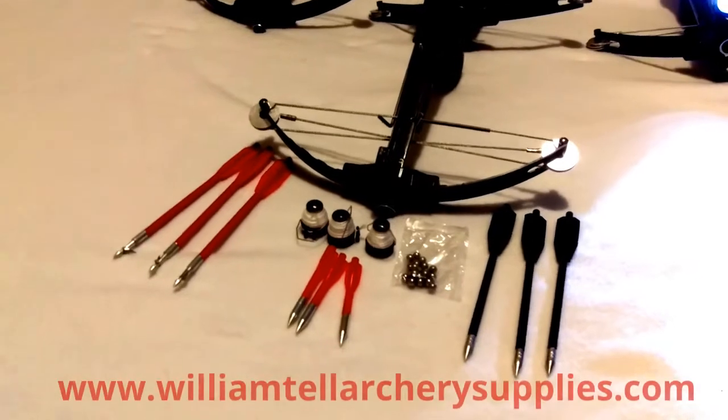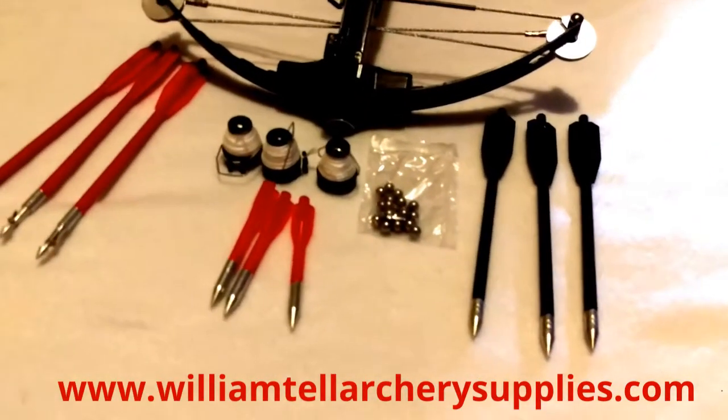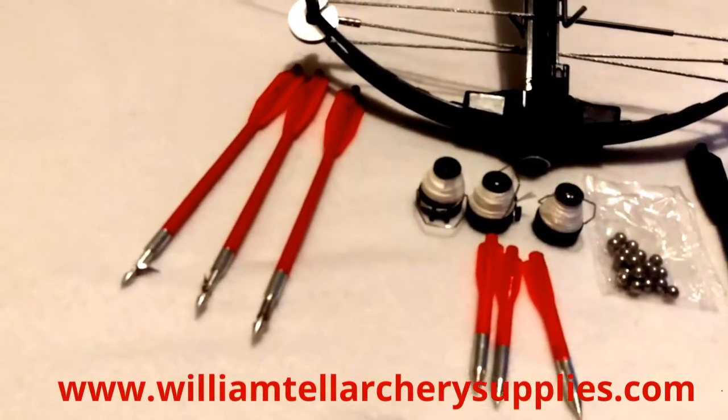This is the Mantis Multifunctional Pistol Crossbow. It shoots 6mm balls, 6 inch bolts, 2.5 inch bolts, and fishing bolts.